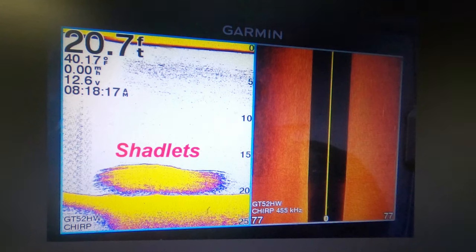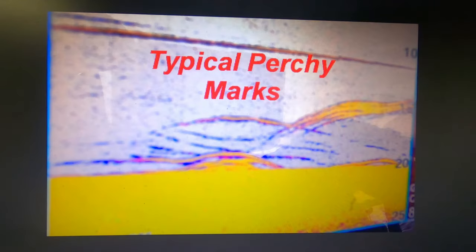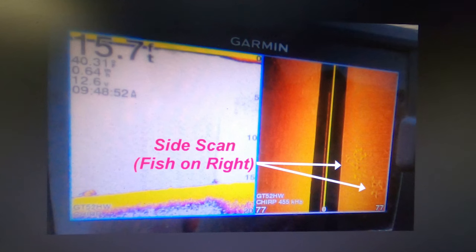When looking for perch, use your sonar and first look for balls of the smallest shadlets. The bigger shad by now are dispersed throughout the lake holding more at mid-depths — not as many balled up near the bottom. You also look for predator marks nearby, what I call perchy marks. You want to find groups of them because when there's a school they're a lot more competitive and more likely to hit a bait. If you've got a good sonar with side scan, that helps because you're looking off to either side and can find groups of perch to get over and fish vertically.